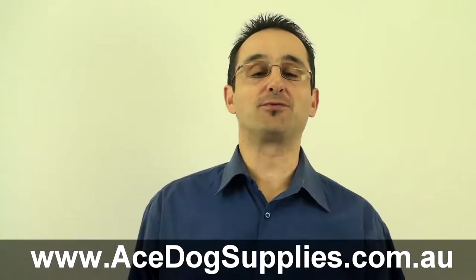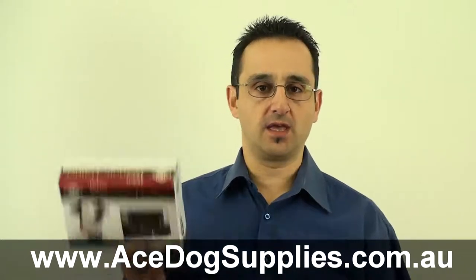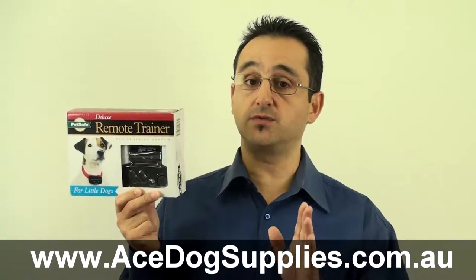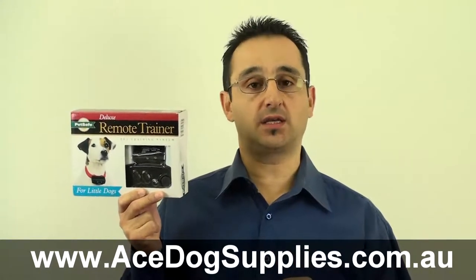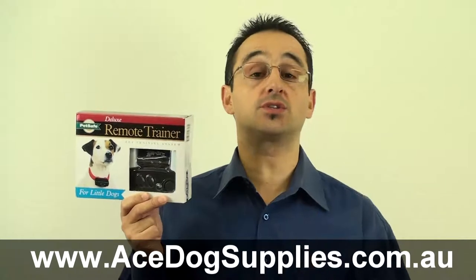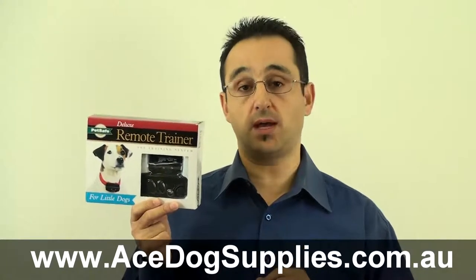Hi, Ray here from the Ace Dog Supplies team. Today we're looking at a remote training collar from PetSafe. This is the Deluxe Little Dog Remote Trainer, and as you'd expect, it's ideally suited for dogs between 3.5 up to 18 kilograms in weight. It has a range of 90 meters — a little shorter than a standard soccer pitch — but it's ideally suited for use in the backyard or even at the local small park.